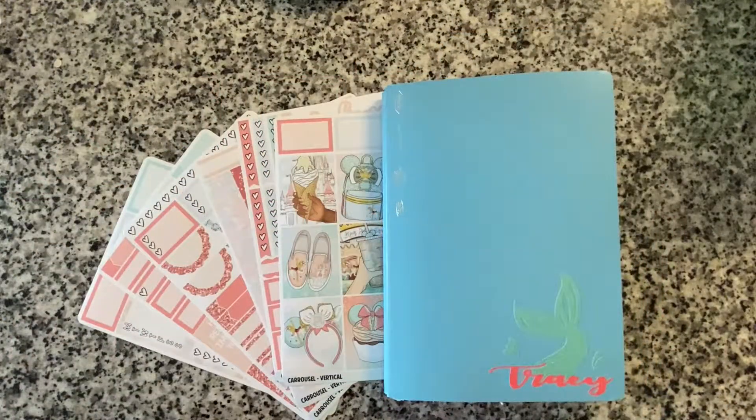Welcome back to Savvy Charmed Life. I'm Tracy and today we're going to be doing my week one plan with me for February 2021 in my A5 Stalogy bullet journal.